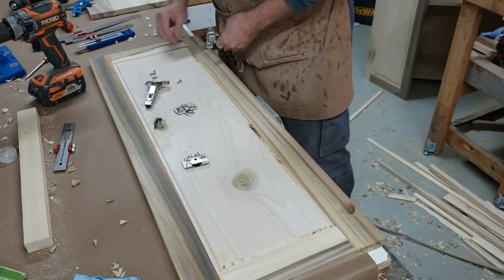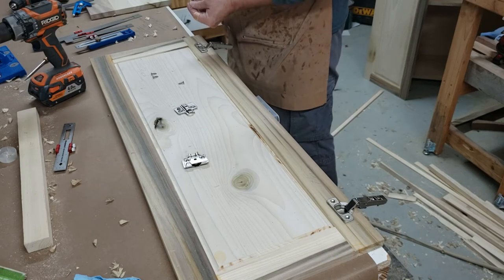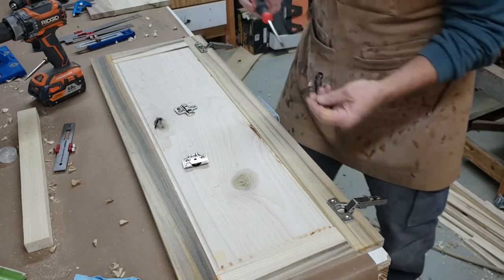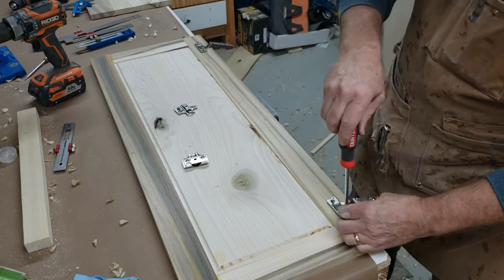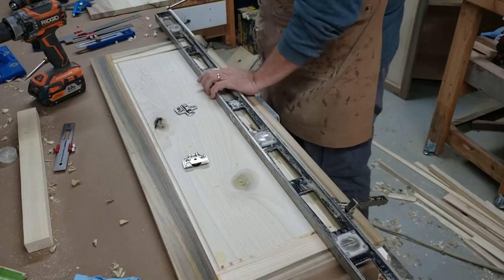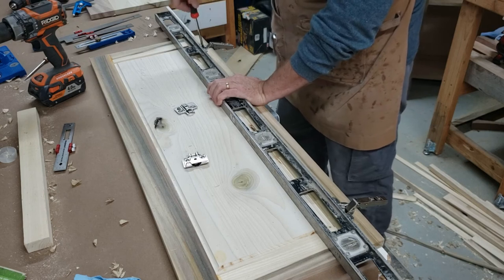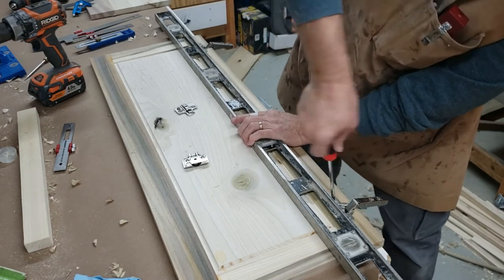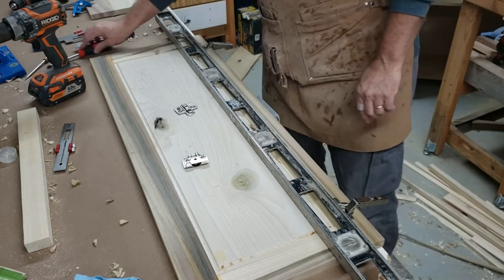These hinges are really nice because the door hinge portion and the cabinet portion come apart, which makes it so much easier when I need to take the doors off to finish. I'm not worried about removing and replacing screws — these hinges come on and off very easily. I'm going to start all the screws and get the pilot holes going, then grab my four-foot level, because I want these hinges to be square to each other and square on the door. When working with a soft wood like poplar and small screws, I prefer a hand screwdriver — I don't want to force them with a power drill driver.